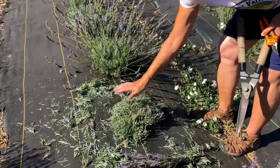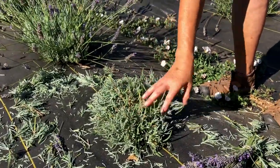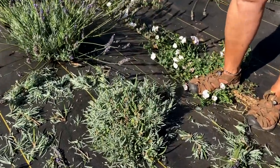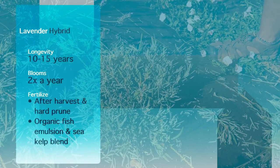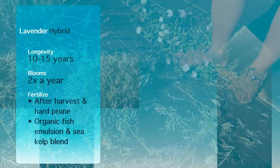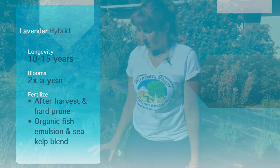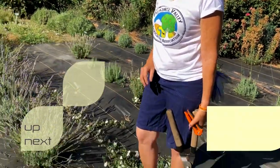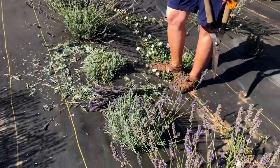If you prune back so that you've got some foliage down below — see how there's still foliage down below? — then that plant will stay nice and green all the way just about to the ground for many years. So this is something we do every time we're done with our harvest. It looks pretty devastating but it's actually the very best way to keep these plants going. You can see how much we still have to cut back on these plants here.